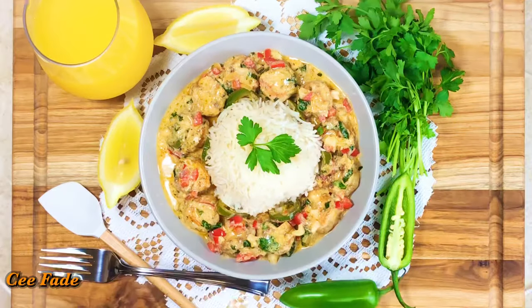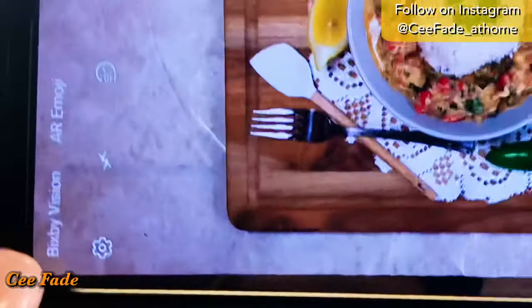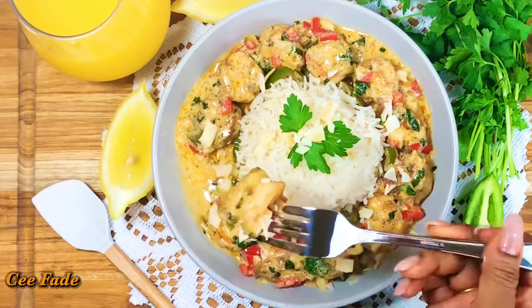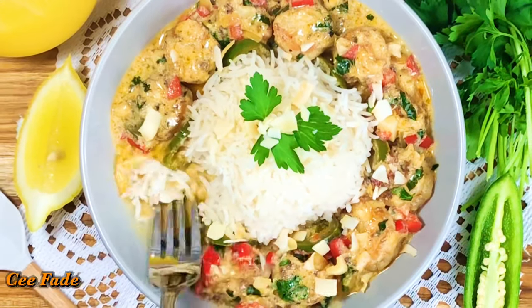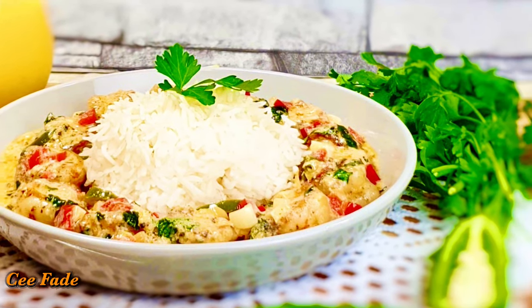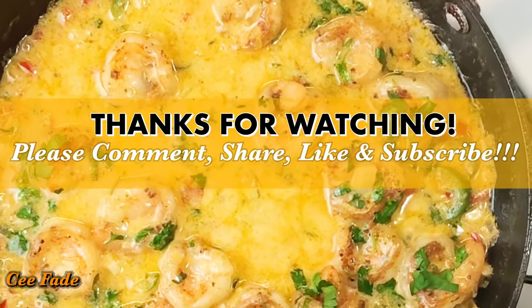I can't wait to eat it but first I gotta take pictures for the 'gram! I've garnished this deliciousness with some extra coconut shavings just to give some extra coconutty flavor and some texture. And that's it guys — your coconut cream shrimp is done, amazing!